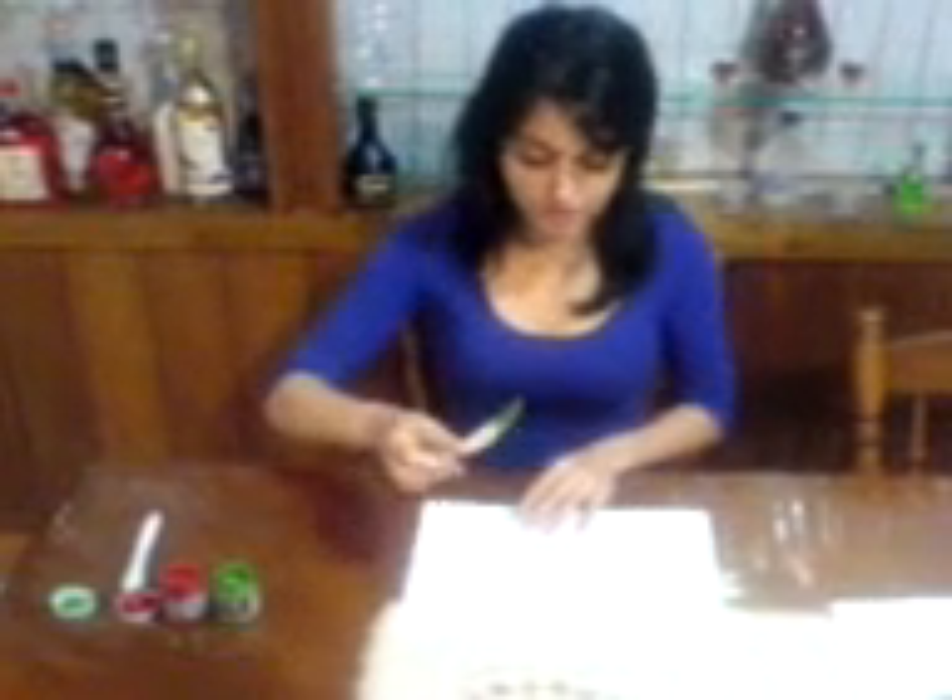Using a plastic knife or a spoon, we're going to grab some paint and just chuck it on the paper. It doesn't have to be neat, just chuck it on.